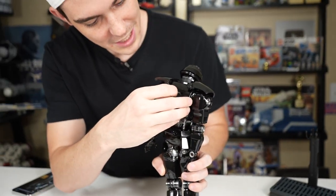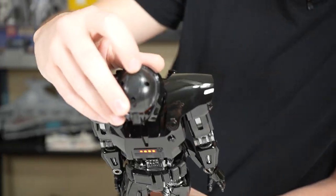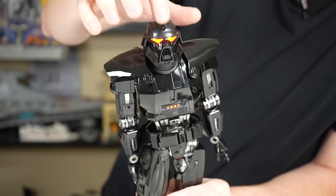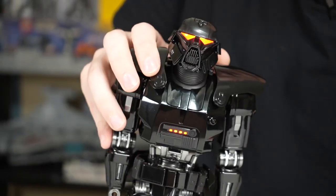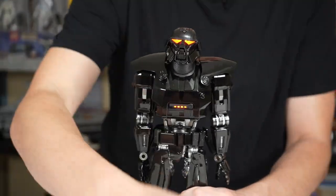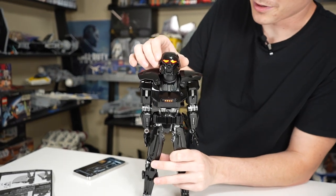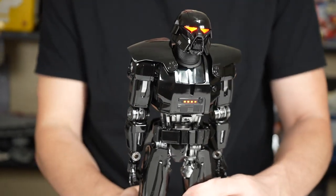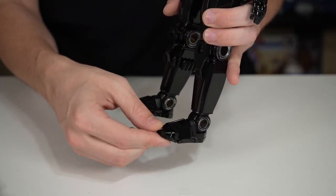There's an on/off switch on the back where we put the batteries in. When you turn that on, there are a few red indicator lights on the front that turn on - really cool. There's also an on/off switch on the top of the head. When you turn that on, the lights on the eyes of the Dark Trooper show up, and these are no dimly lit eyes. You don't need to even turn the room lights off to see them. It's kind of incredible how nice that looks. The red eyes are such an iconic part of the Dark Trooper. We also have some posable toes.